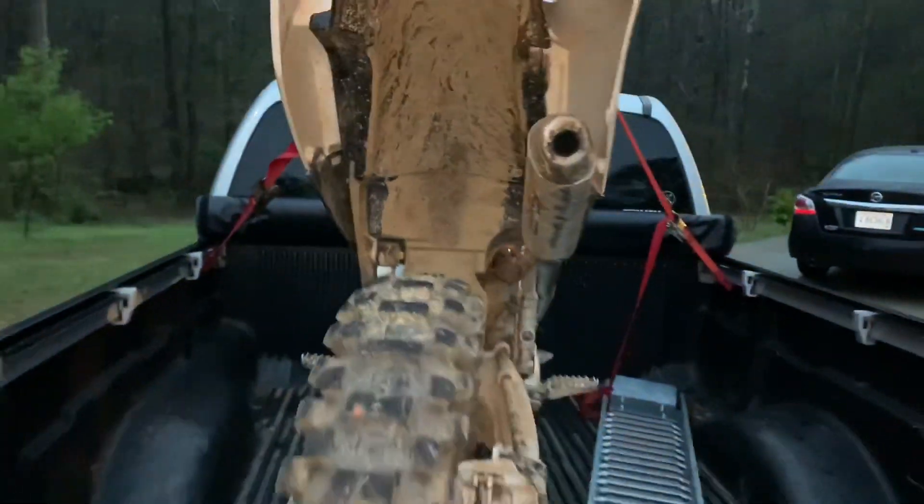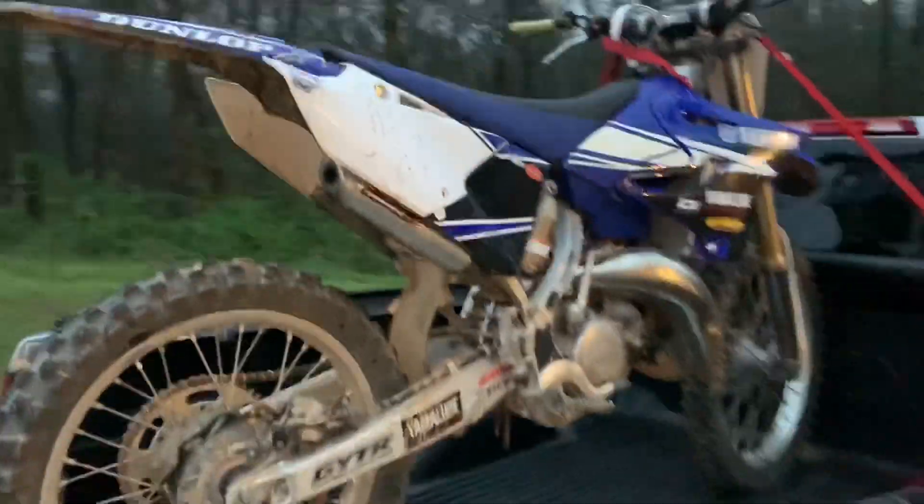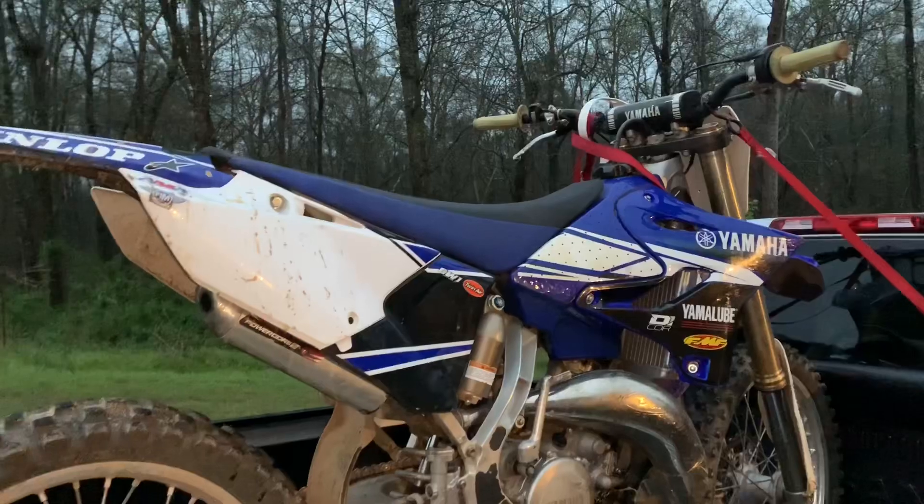I'll get her off the stand, wash her down. As you can see, it's kind of crusty in here. Wash her down and then get some raw two-stroke sound clips. Let me go run inside and I'll be right back.